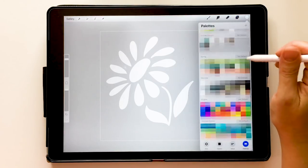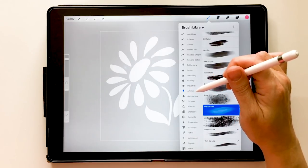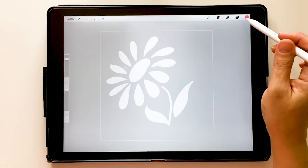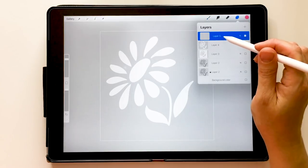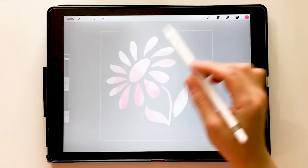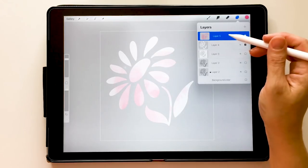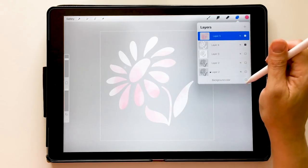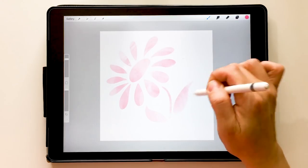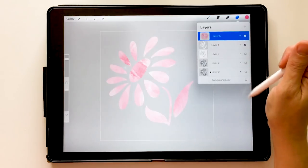Let's choose a color — I'll pick something nice and bright from my palette, let's go with pink. I'll go into my brushes and choose the Watercolor brush, which is under the Artistic folder in Procreate — it's native to the app. Making sure I'm on my clipping layer, I'll start painting. You can see it's only painting on the pieces of the flower because it's clipping to whatever's underneath it. With the background back on, it almost looks like the flower is just appearing out of nowhere.